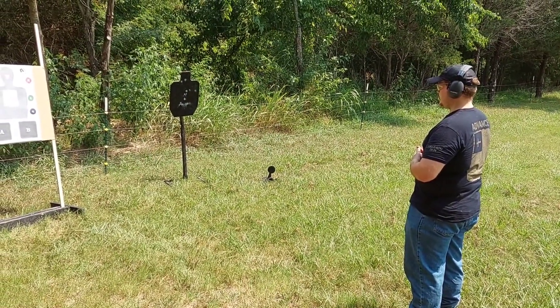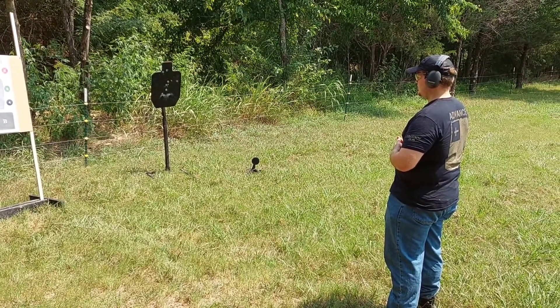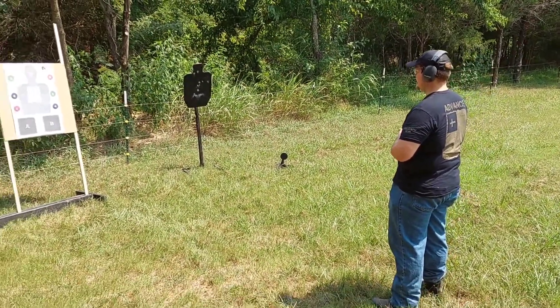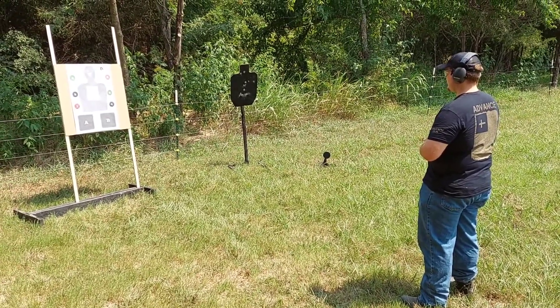Go right back in for the body. Go at your own pace, however you feel comfortable, with accuracy. Just go as fast as you want. Ready on the command of 'up,' body number ready — up.